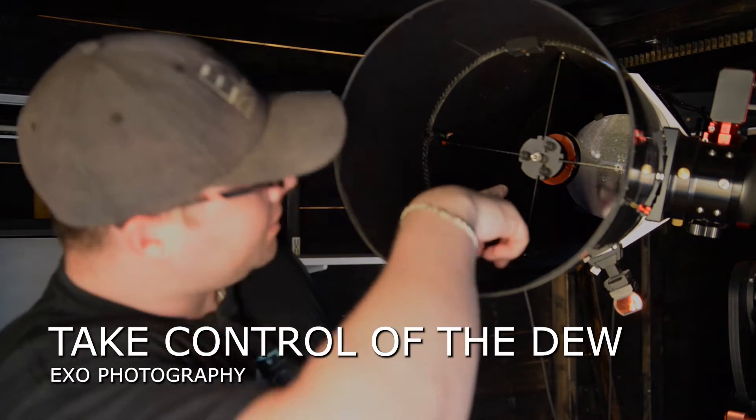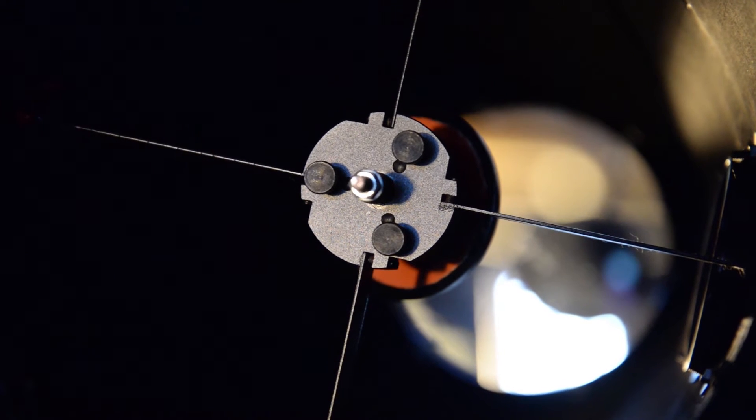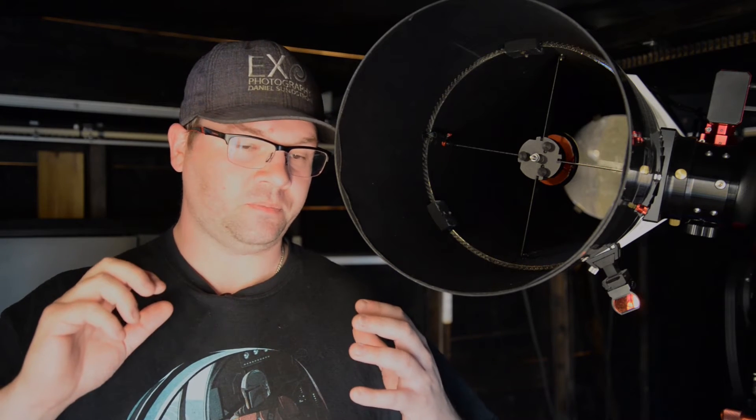You see that orange thing around the mirror here. That is one of my dew heaters. That one is glued directly to the secondary mirror. It applies some voltage to keep the mirror warmer than the surrounding area to make sure it doesn't dew up.